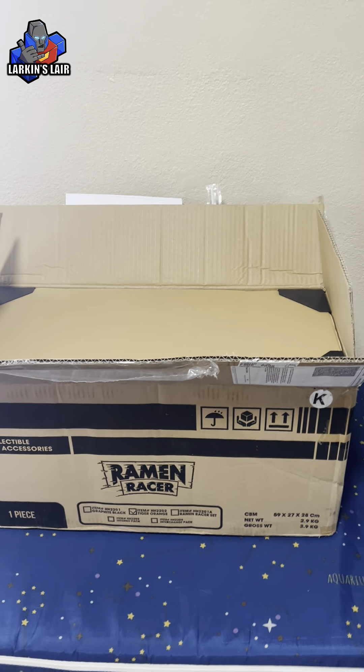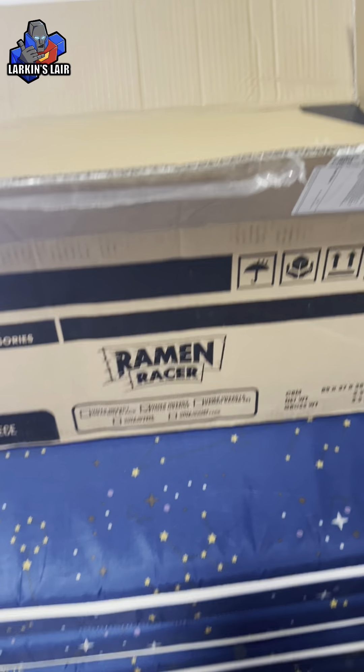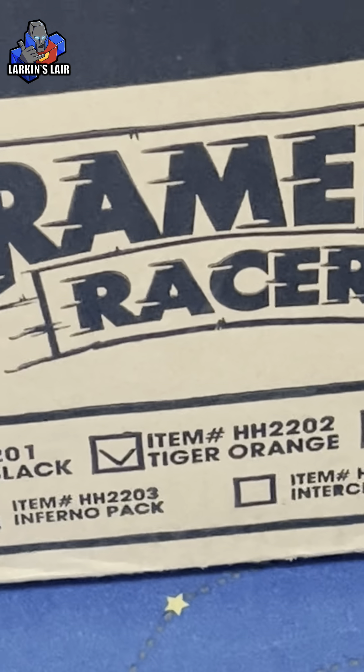This just came in the mail — this is Ramen Toys Ramen Racer. Let me zoom in here. This is the Tiger Orange version, aka the General Lee. I opened up the top but I want to show the unboxing experience real quick.